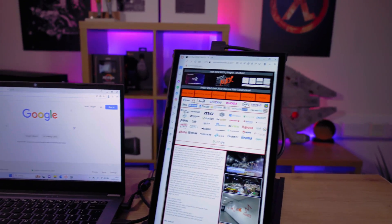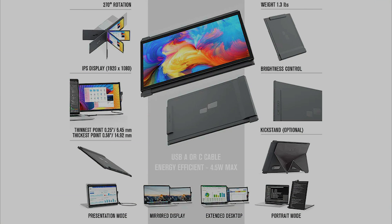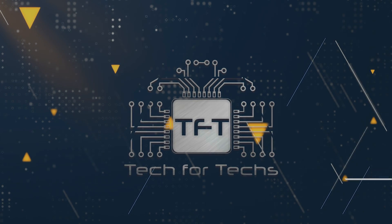There are three versions available: the 12.5 inch Light version, the 13.3 inch Plus version which we have here, and the 14.1 inch Max.